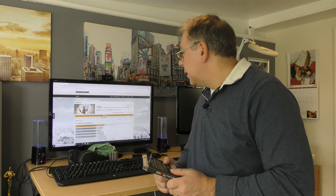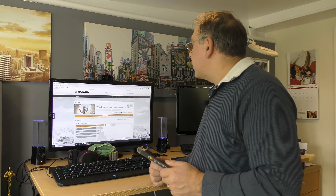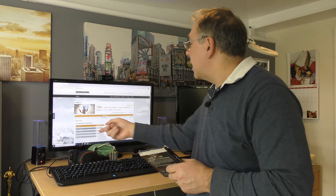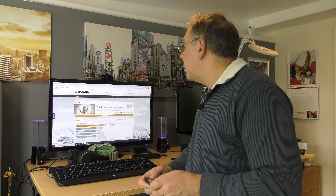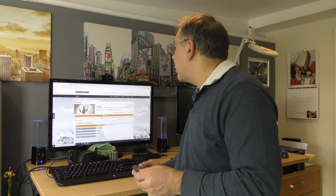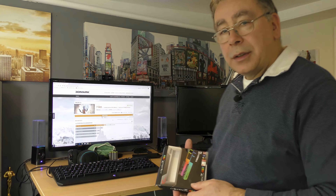Shall we compare results online? Quick look — there you go. That's me: better than 82% of the results. Better than a 4K gaming PC, gaming laptop, gaming PC, HTC Vive, Oculus Rift, and notebooks. So that's it.